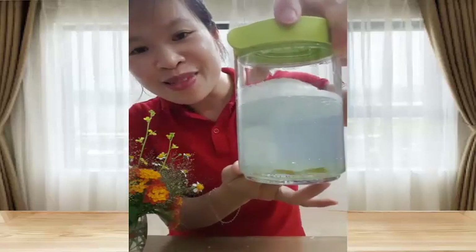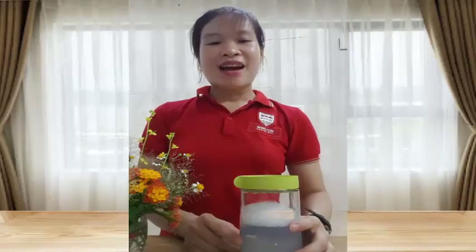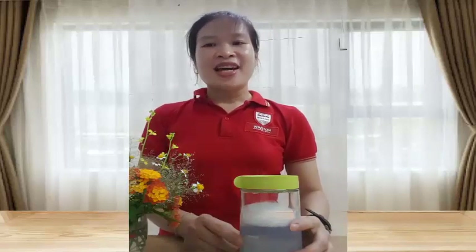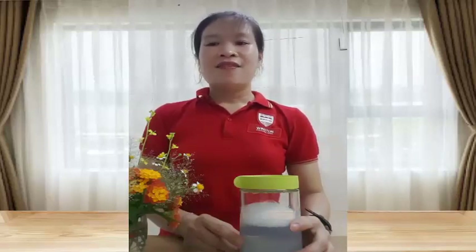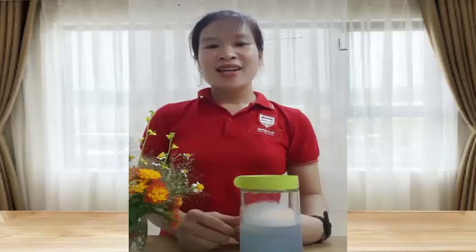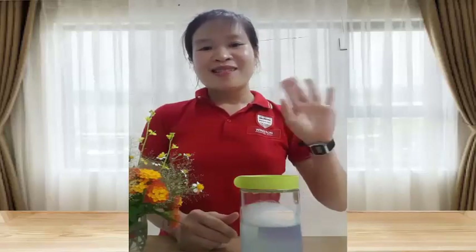Nhìn rõ chưa? Wow, lốc xoáy trong bình thật đẹp phải không nào! Các con có biết vì sao lại xuất hiện hiện tượng lốc xoáy trong bình thủy tinh không? Lốc xoáy với nhiều màu sắc khác nhau. Cô chúc các con thành công! Cô xin chào tạm biệt các con và hẹn gặp lại các con ở video ngày hôm sau. Xin chào!